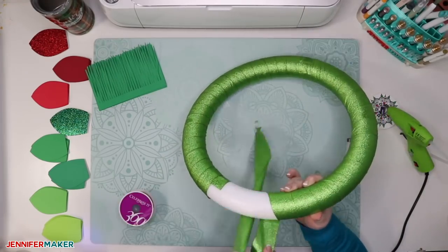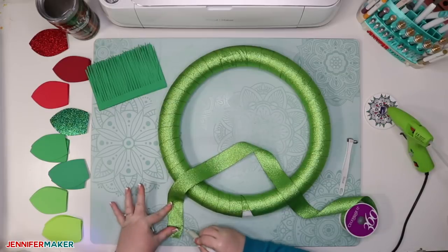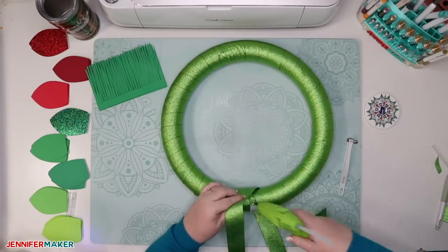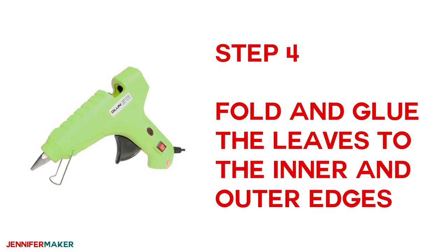I ran out of ribbon again right at the very end. Thankfully I had a third spool and I chose to wrap it around twice and make a hang-down so it looked like there was a bow there. It worked out okay.